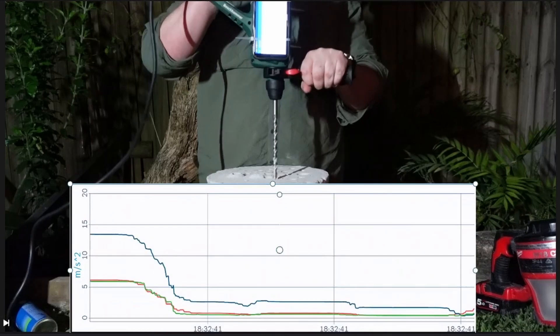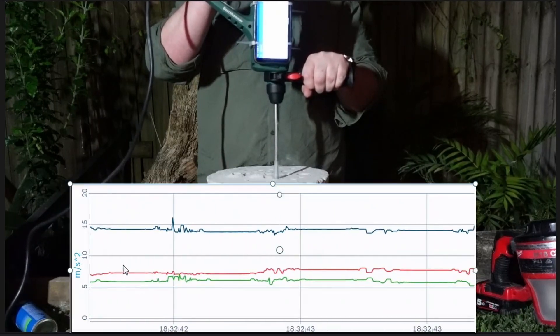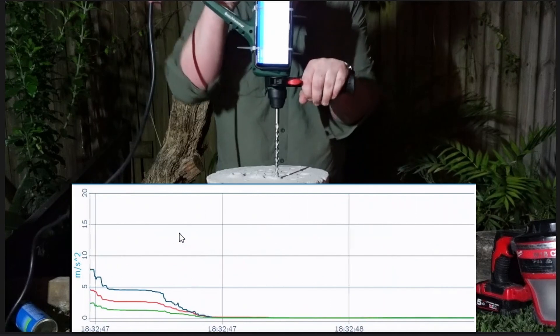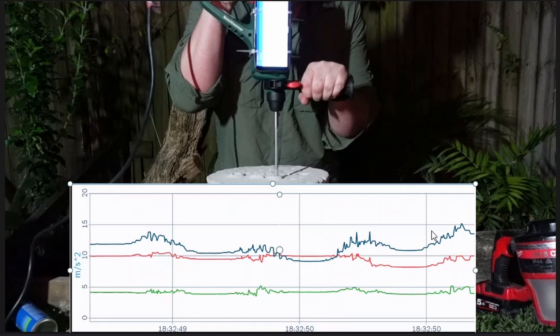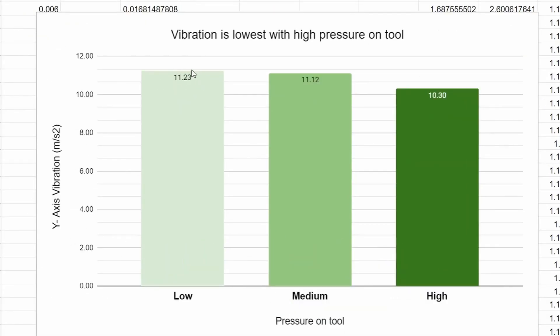Here is our trace. With low pressure it's trending just under 15 or so in steady state. Medium pressure is a little bit lower, closer to maybe 13. And the high pressure — not really steady state, big humps everywhere — but it's getting down below 10, so on average it's lower. Averaging all those runs: low pressure was 11.23 m/s², medium pressure was 11.12 m/s², and high pressure was the lowest at 10.3 m/s².